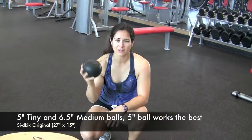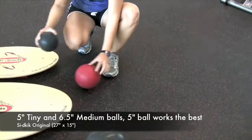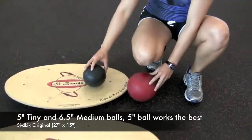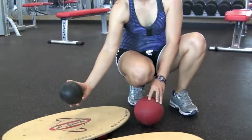And with our balls, this is the 5" tiny ball and the 6 and a half inch medium ball. These two balls work well with this sidekick board, although really the best combination would be the tiny and the sidekick.